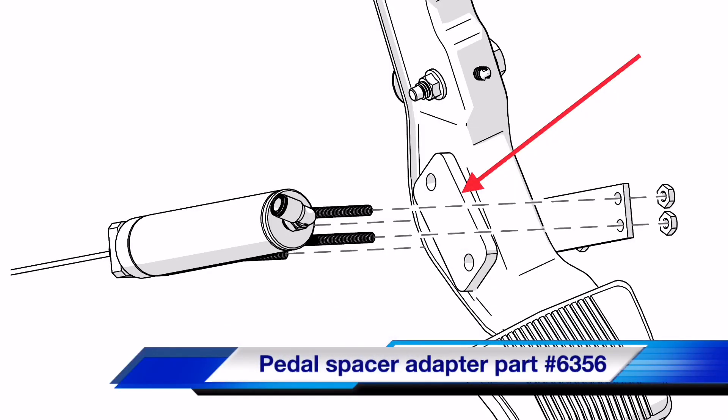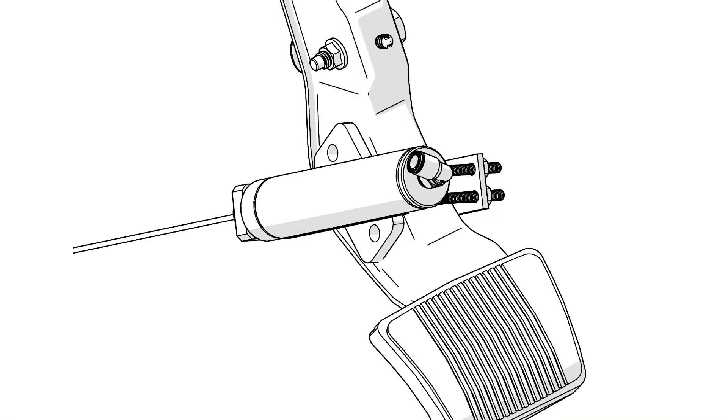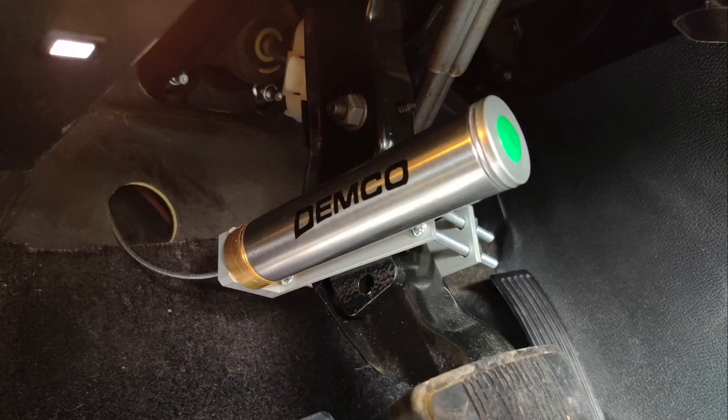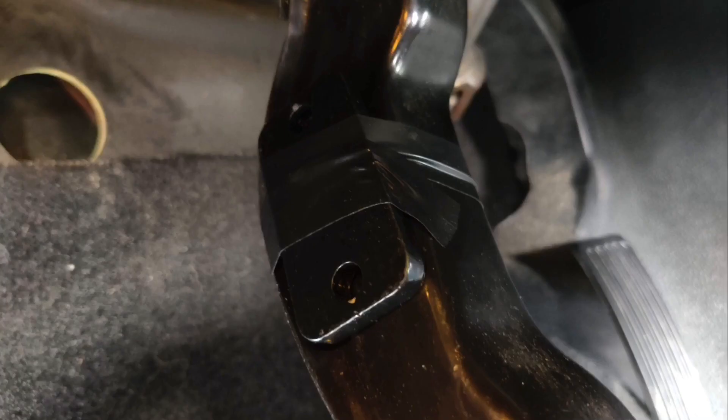Demco now has a spacer available for this type of pedal — it is part number 6356. It is not required to install the actuator on this type of pedal but it makes the installation a little easier. To use the spacer you will need the longer screws installed. Hold the spacer in the desired location against the flat area of the pedal; it can be taped into place to help with the installation.